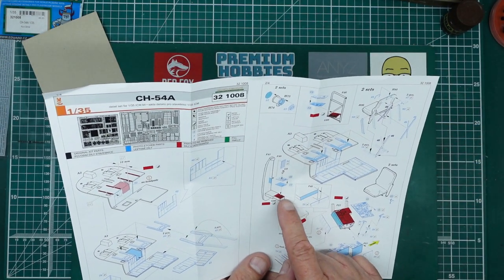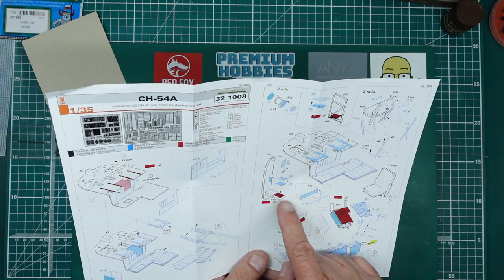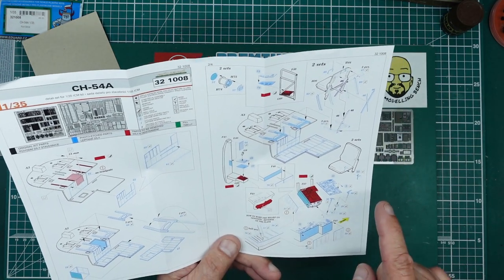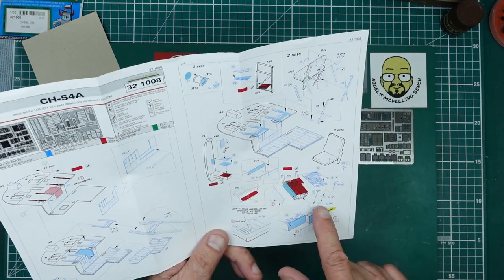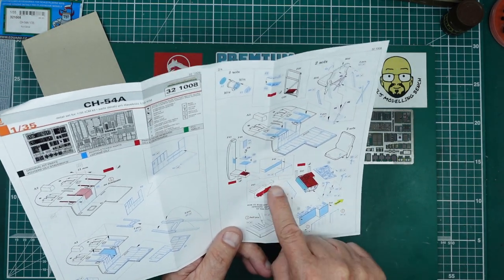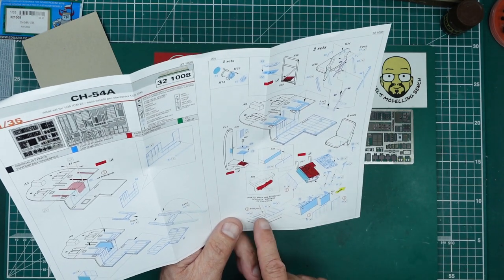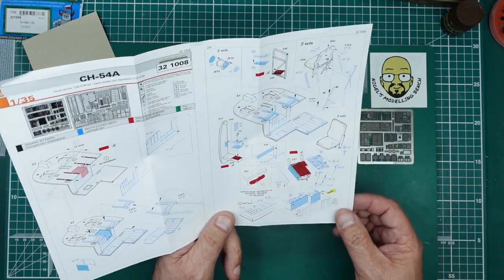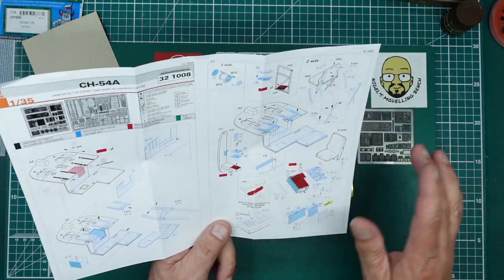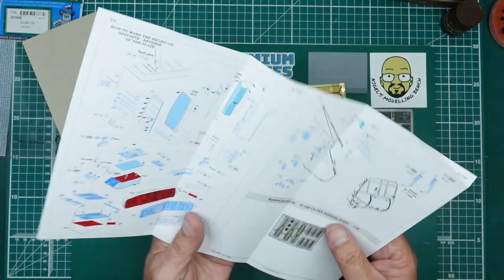Here we've got the operating panel for the crane operator at the back, a vent, and the sensor console — the instructions tell us to remove some detail from the kit here. We have the two pull levers molded on, and then the beaded stiffeners in the panels, which are going to look really nice down the sides — all very visible on the finished model.